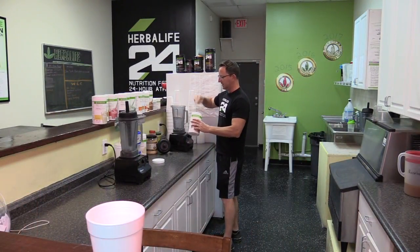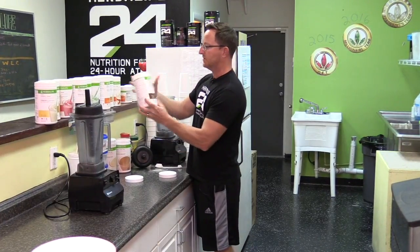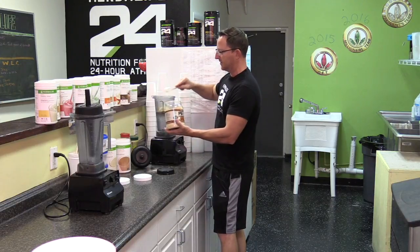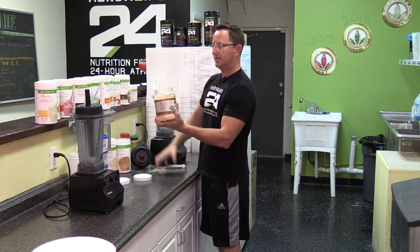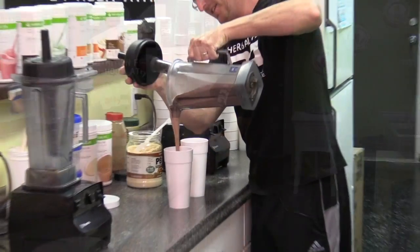We're going to add the protein drink mix — we got our healthy meal, which is going to give you all your vitamins and minerals. And we're going to add a little bit of healthy, fat-free peanut butter powder to it. It's gluten-free and sugar-free. Look at that — two chocolate peanut butter shakes.